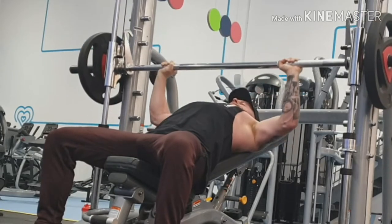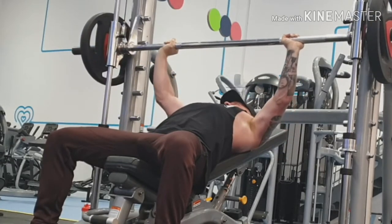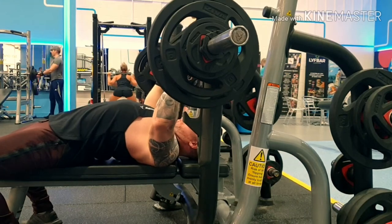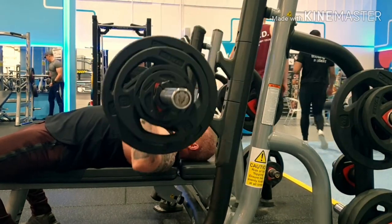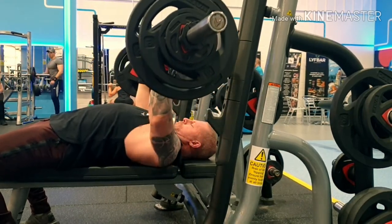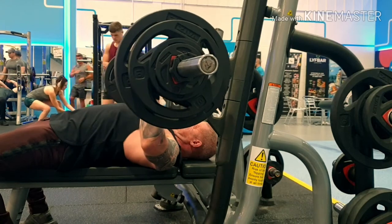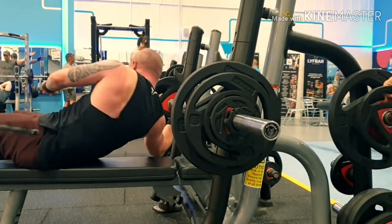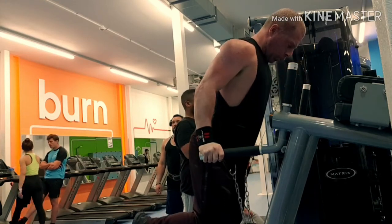Everything was going fine until I hit the flat bench. Then I went and did a terrible flat bench. Obviously you're going to do a working set at around 70% of your max weight. Last week I was hitting five reps at 100kg. Today I was struggling to do six reps. I even failed the last one and couldn't do it, and that was at 85kg. Probably because I'd already done the shoulders and the incline. Then I went on to dips.